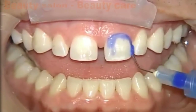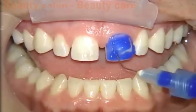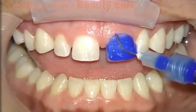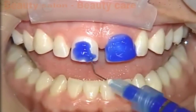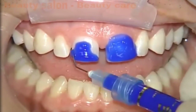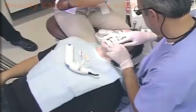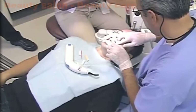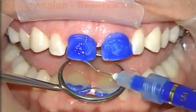We're going to go ahead and begin the etching procedure with a 37% phosphoric acid. One of the other nice things about no prep veneers is when you prep veneers and have had temporaries on for a couple of weeks, the gingiva can get irritated and the acid etch can actually make the gingiva bleed. Typically for no prep veneers, we have very healthy gingiva because there's been no prepping and no temporaries in place, so we don't have to worry about bleeding.